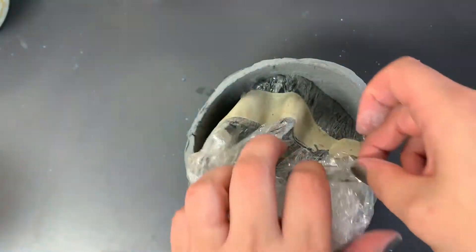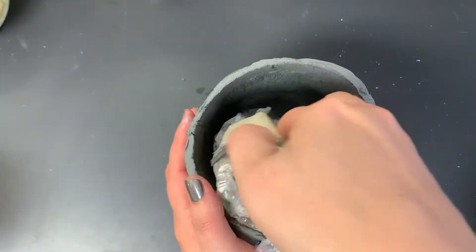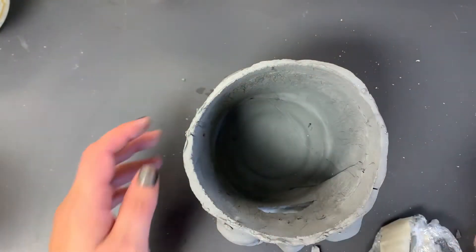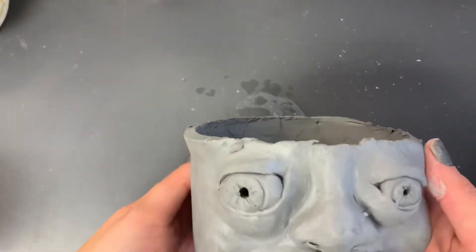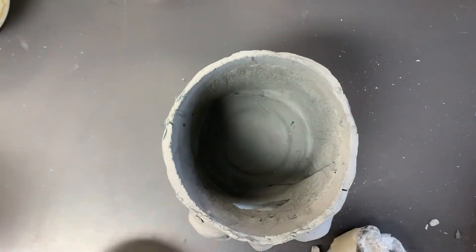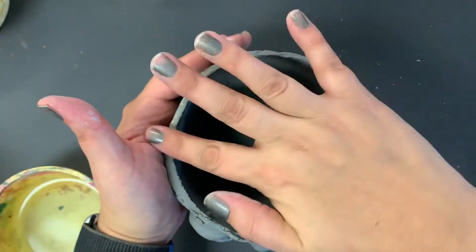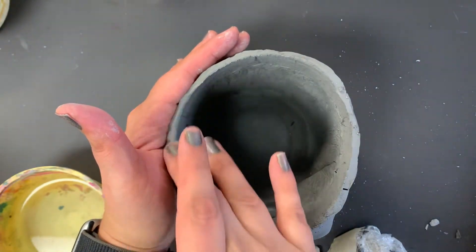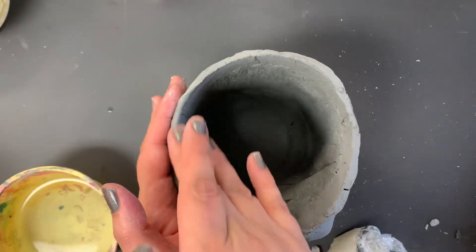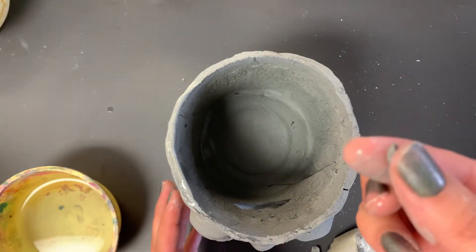Ideally we want to be able to get that out a little by little. The last thing we need to do is fix the edges up here. So what I'm going to do is dip my finger in some water, have my hand on the side to support it, and just go through and smooth those out. If there are little extra chunks of clay like that, just remove those.